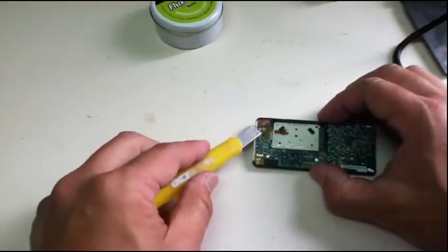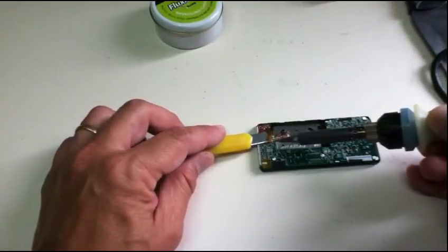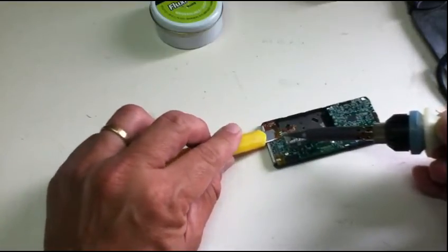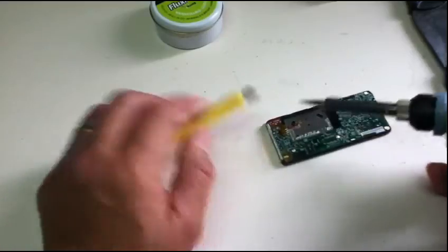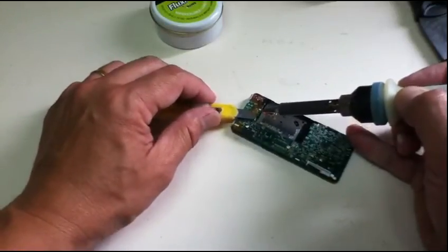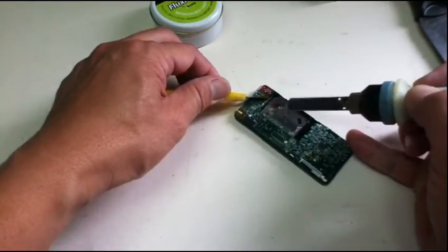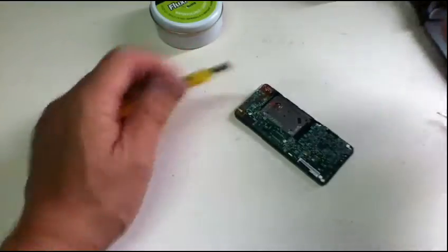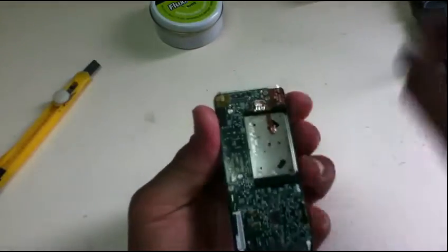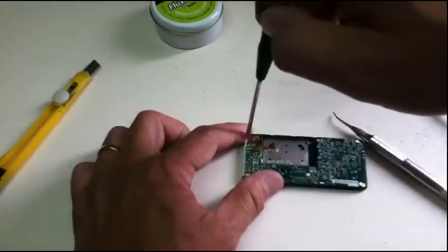Now using a blade. When you use flux, the result is very clean — look at that, the solder is so clean.